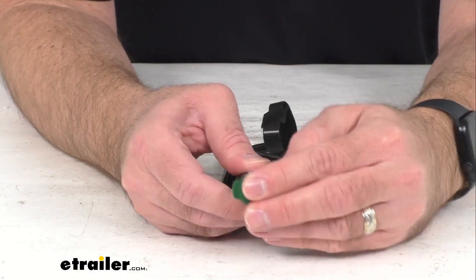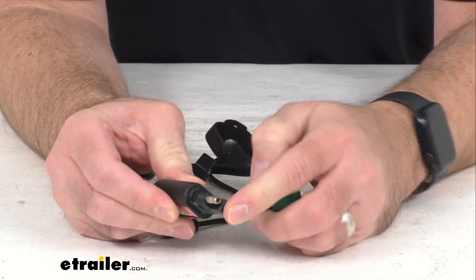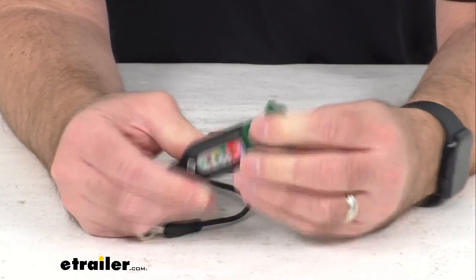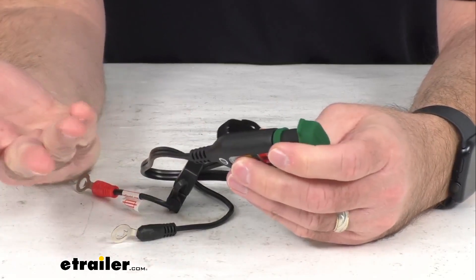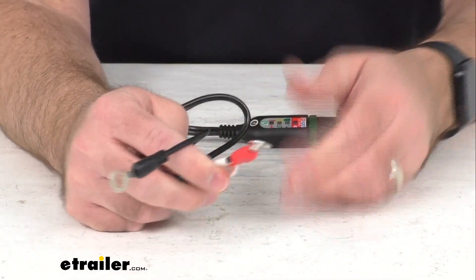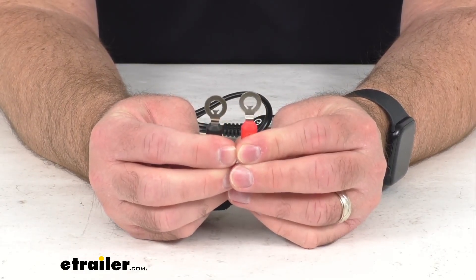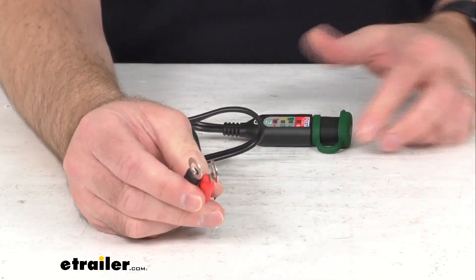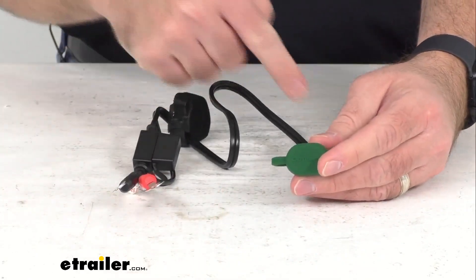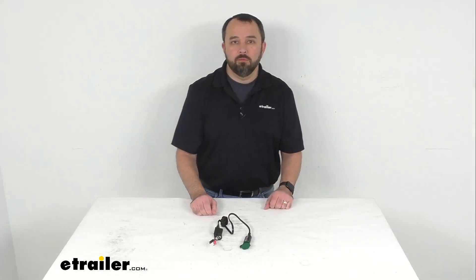This is going to be a very easy operation, and this is weatherproof, which speaks to the durability of this cable. The eyelets are going to work with your M6 and M8 connections, and the cable length is overall about 24 inches long. Well, that's going to conclude our brief look today. I do hope that it was helpful for you. My name is Andy — thank you for joining me.